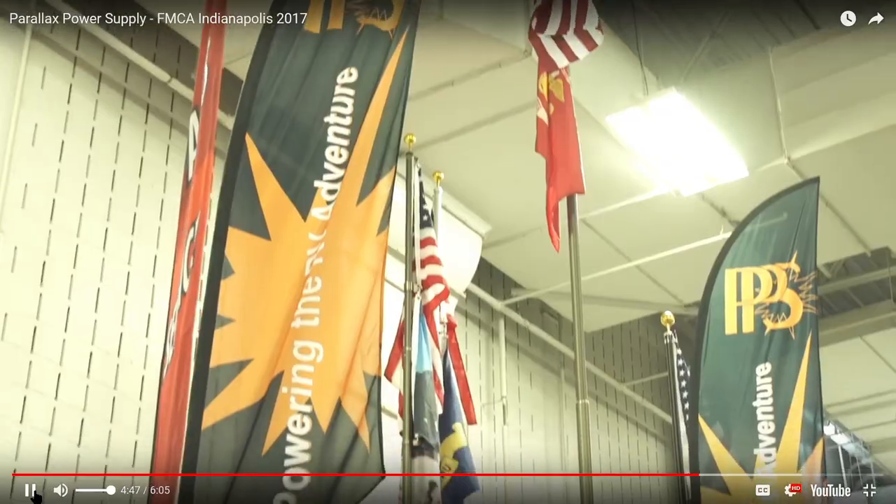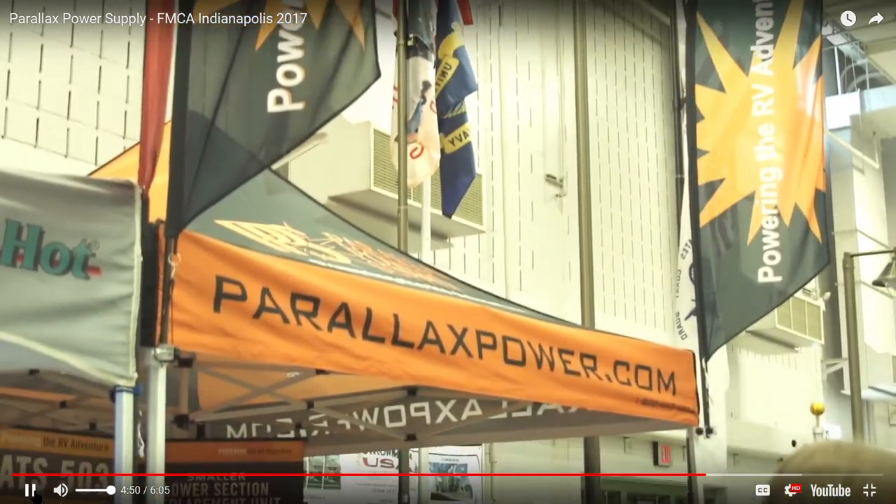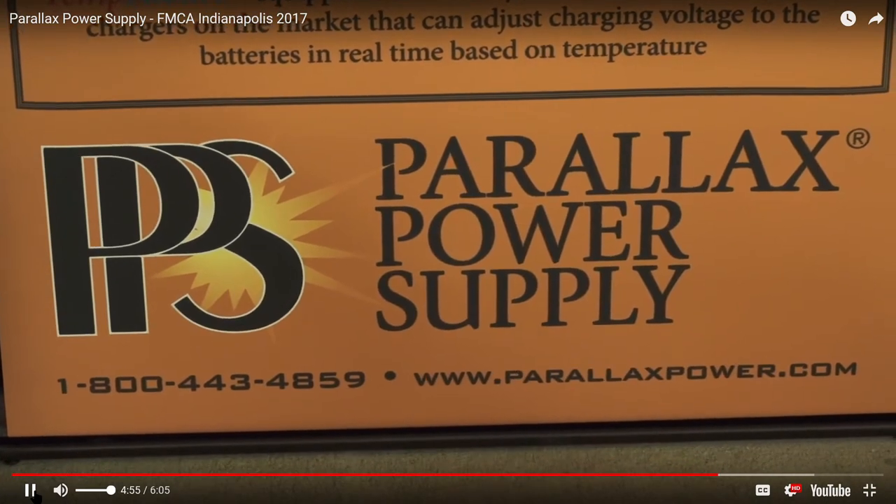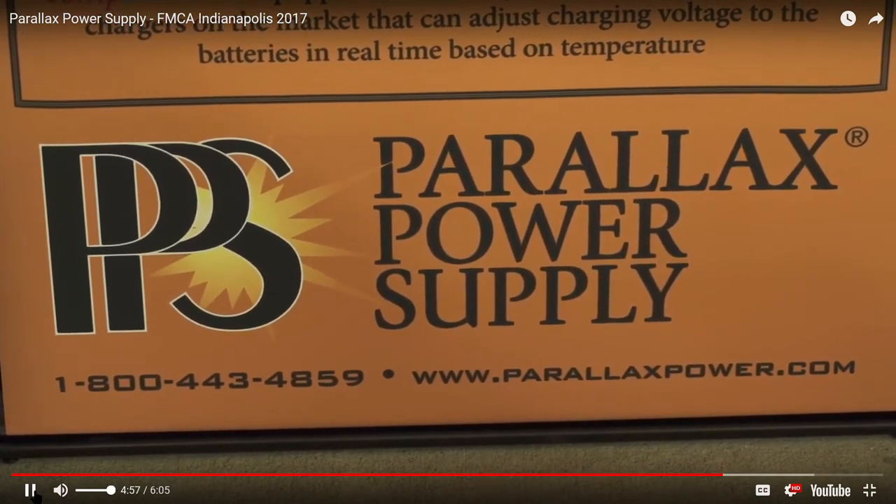Speaking of emails and websites, is there a website they can go to? Yeah, www.parallaxpower.com. And a phone number? 800-443-4859 — hit extension 2 for Marty Redd. They actually get to talk to a live person. Sometimes people have to leave a message, but we always get back with people in a timely fashion. Customer service is one of our number one priorities.